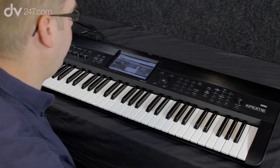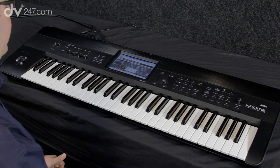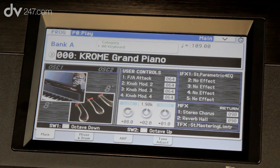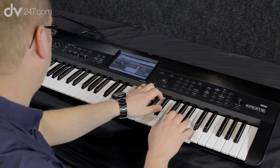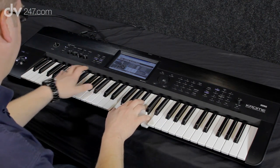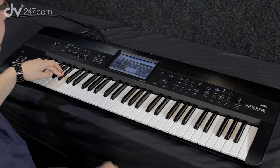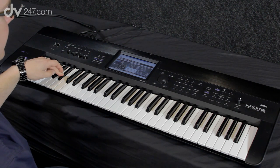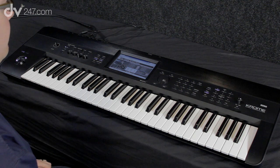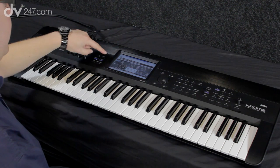Several sounds here derive from the Kronos, hence the 'KR' in the name Chrome. One of the main ones is the piano — this is the Chrome Grand Piano. We've got completely uncompressed and full-length samples at very many different velocity layers. In fact, the PCM ROM in here is four gigabytes, which is vastly superior to anything we've ever made before.